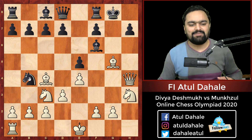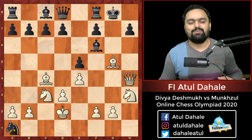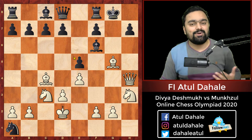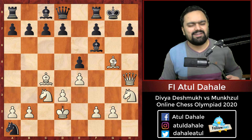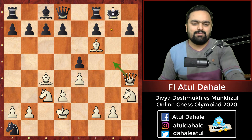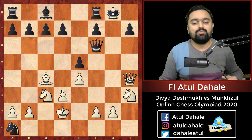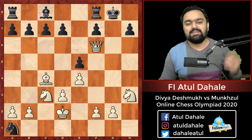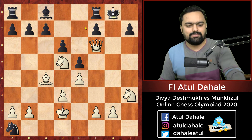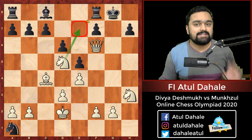She plays queen h4, and after knight takes c2, she calmly plays king d2. Her opponent captures the rook on a1, but by sacrificing two rooks, she has targeted her opponent's king. After bishop takes f6, the threat of queen g5 and queen g7 is a checkmate threat. Black plays queen takes f6 hoping to survive with the material, but nothing helps. She played d6, and after knight d5, the threat is knight e7 check and mate. Her opponent decided to resign.